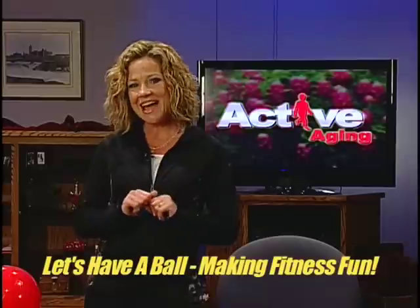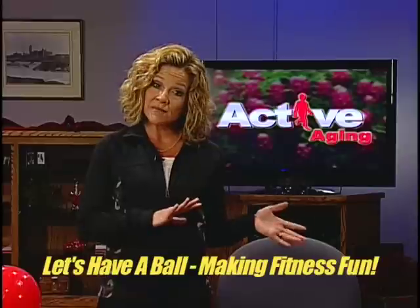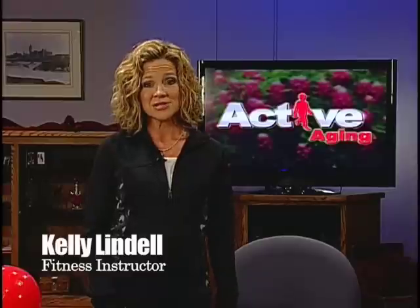Well, hello. Thank you so much for joining us today. Are you ready to have a ball? When most people think of fitness, they think they need to go to a gym or buy expensive equipment. Sadly, for many people that's just not a realistic option, so they miss out on all the many health benefits of exercise.